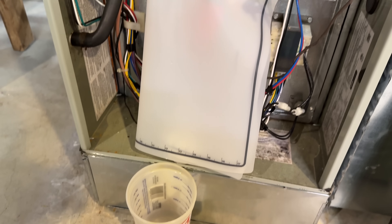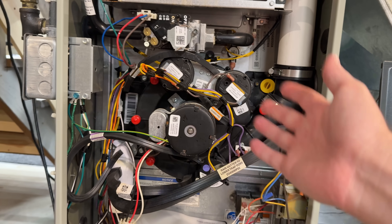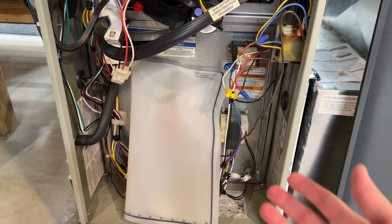I guess it's still under warranty, so they'll have to replace this whole thing to get new seals, but the new one's gonna fail too. This is just a design flaw of the train system.